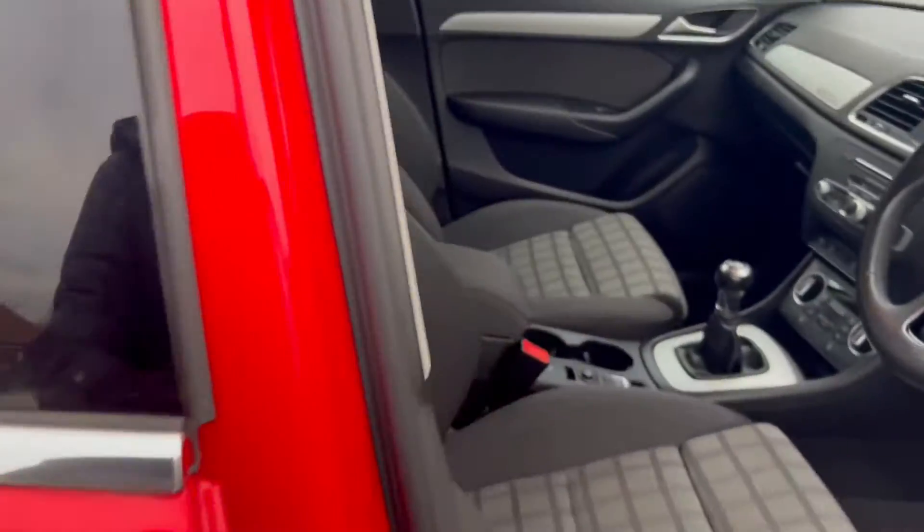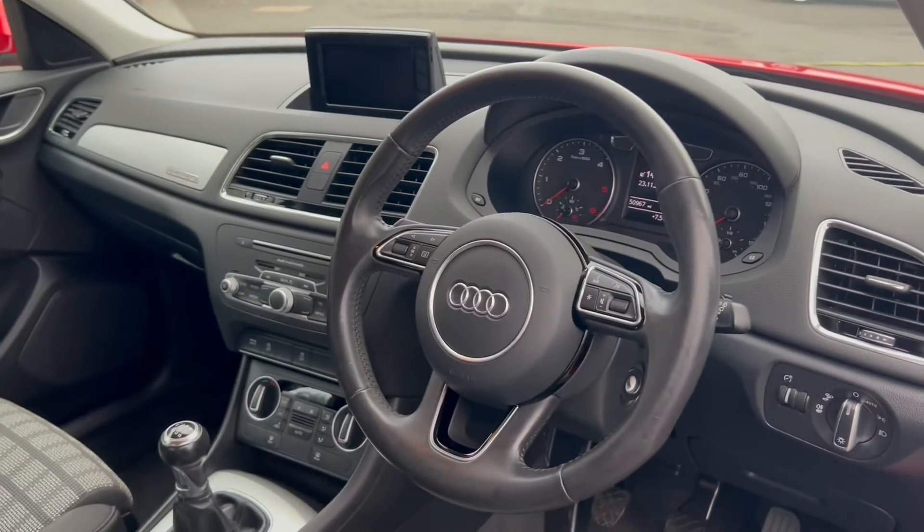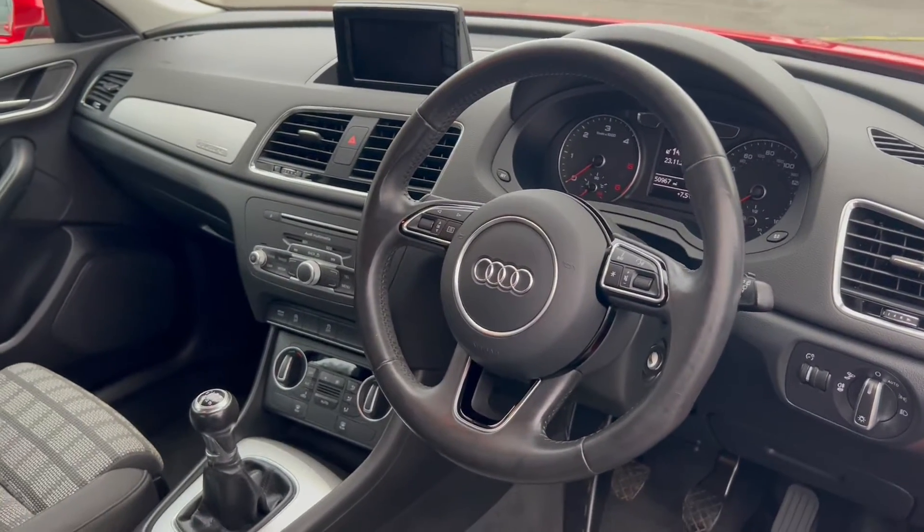We'll take a look into the interior here. As you're able to tell, it comes with these beautiful cloth upholstery seats, and we'll have a look at all the other interior features a little later on into the video.